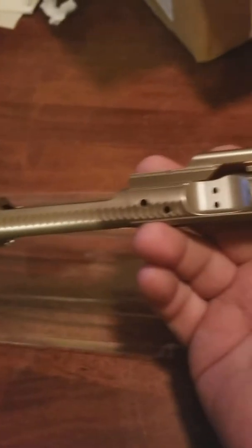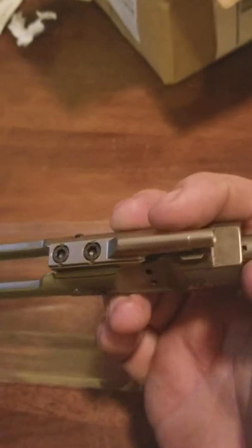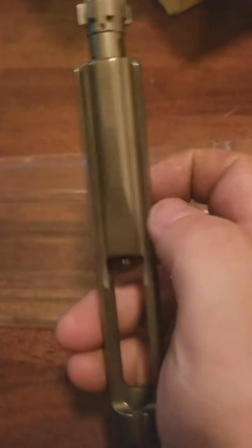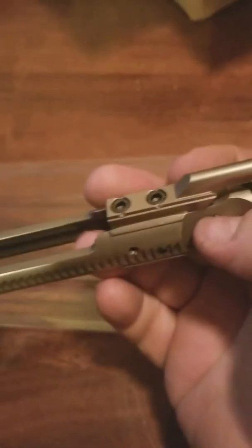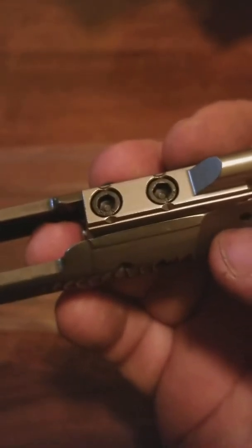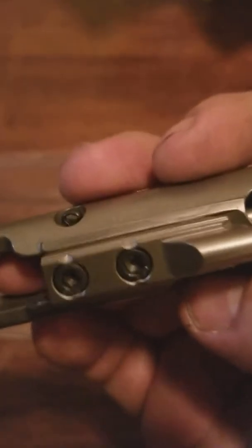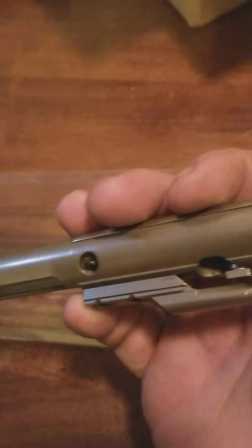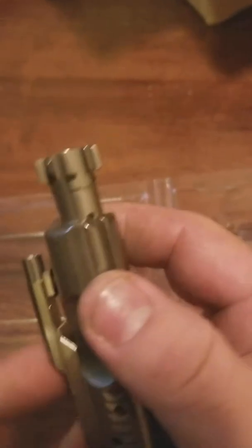Got your Fail Zero markings. It actually is beautiful. I heard a few things about sometimes people getting ones with loose gas keys not properly staked. As you can see, that gas key is staked well. No issues there. There's no tooling marks or any kind of scuffs or scrapes or anything on it. It is great.